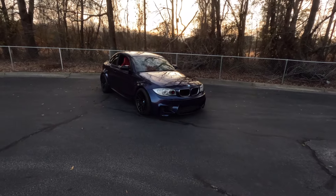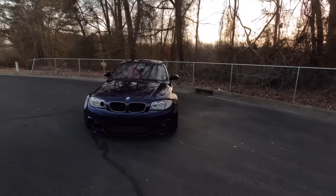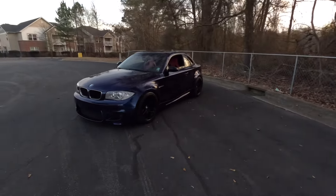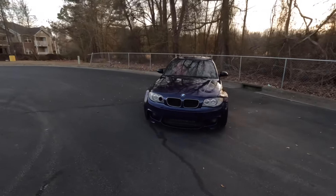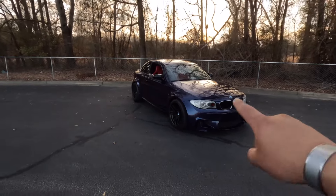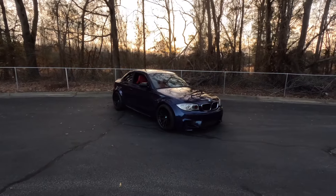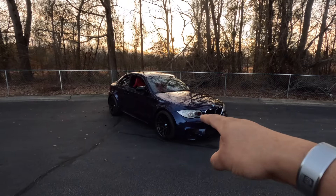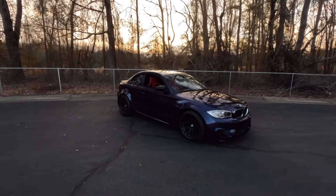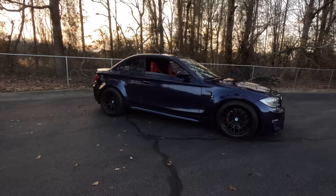Next, the suspension — yes, my 135 1M clone is sitting on an Air Lift Performance setup. This is my first time having any car bagged, and I think it was the best decision. I took my car to Pocono Raceway for Impact this past year — it was amazing. I hit 140 and it performed amazingly. I can't complain. The vehicle is on Air Lift Performance and I think it's absolutely perfect.